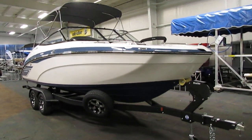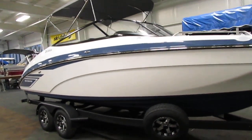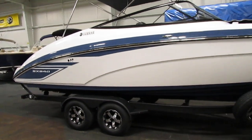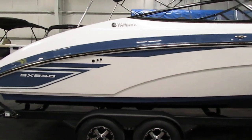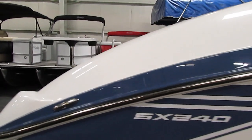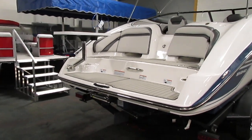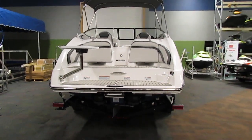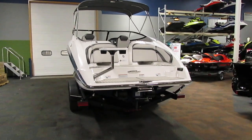Today we have a brand new 2020 Yamaha SX240. This is a twin engine jet boat powered by 1812cc. The engines are 1.8 liter high output Yamaha four strokes. They are fuel injected, and they also have the YEMS system, which stands for Yamaha Engine Management System.